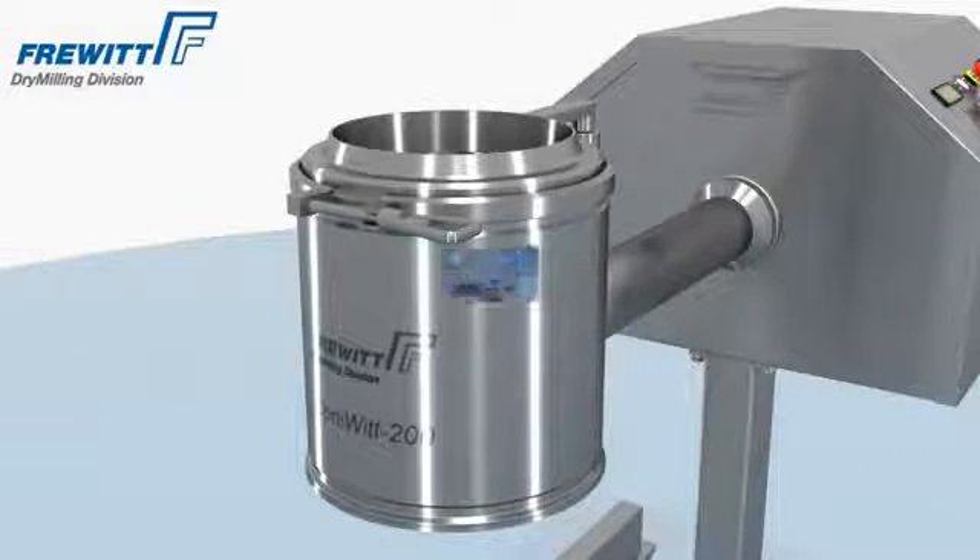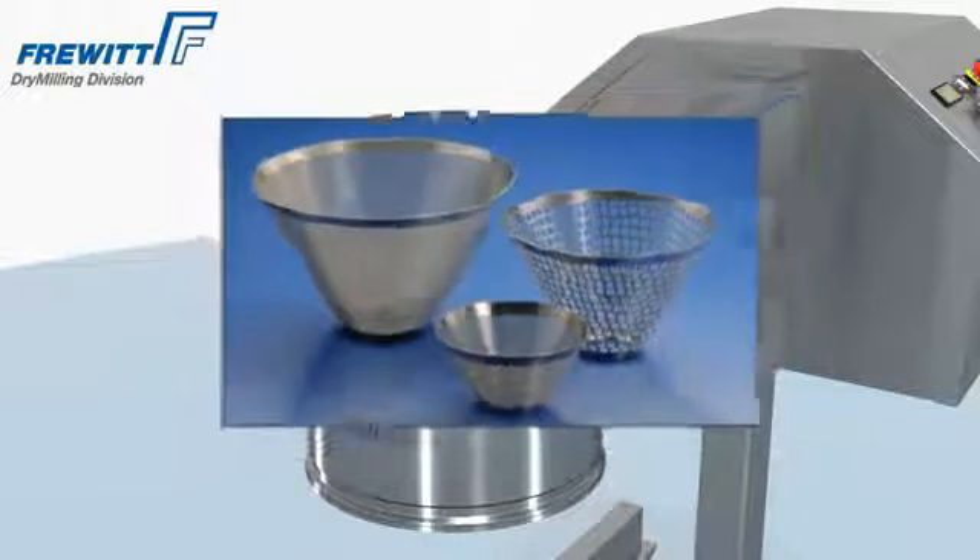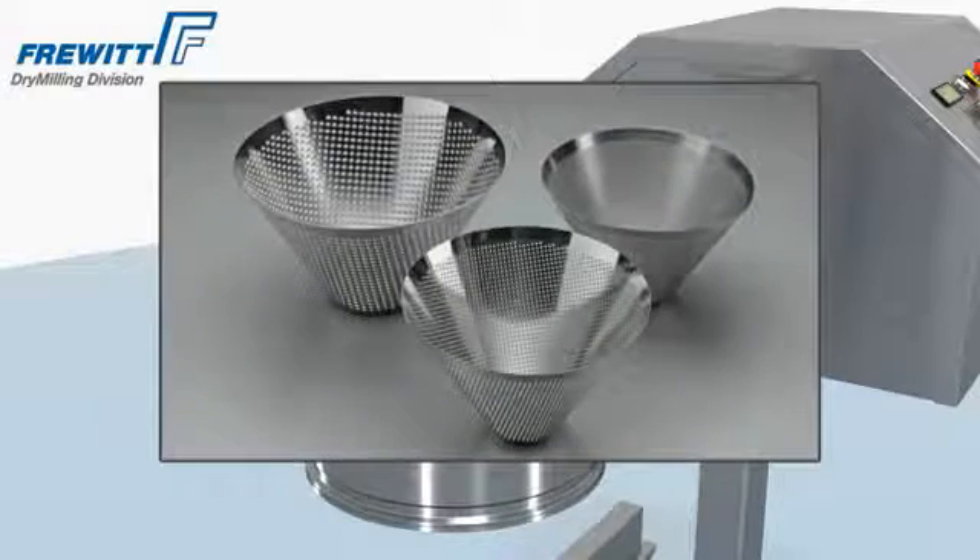A vast choice of sieves and rotor types ensures nearly every activity in the pharmaceutical, food, and fine chemical industry.